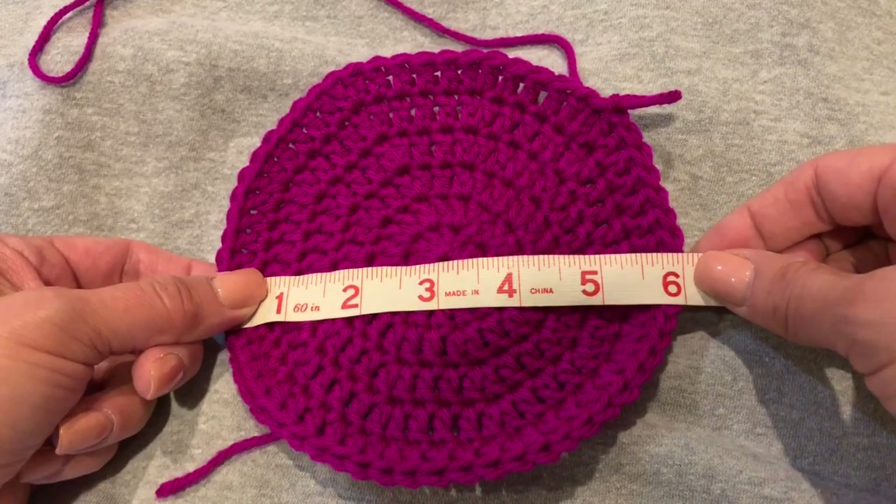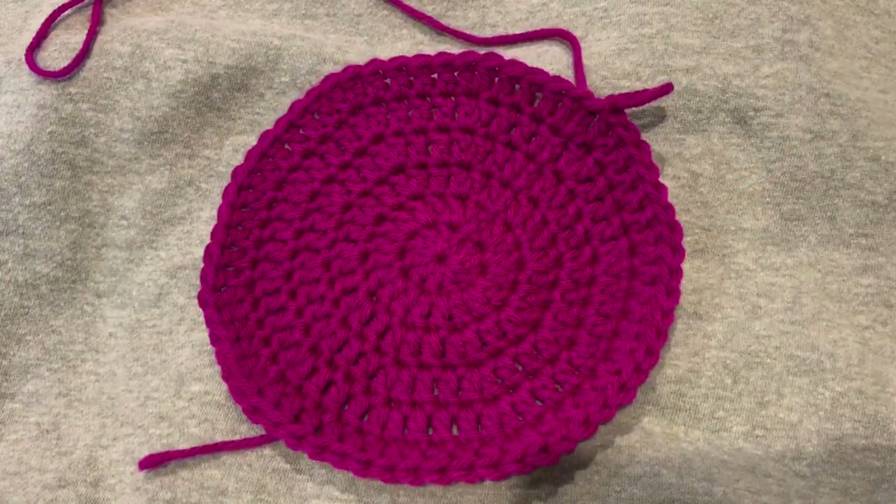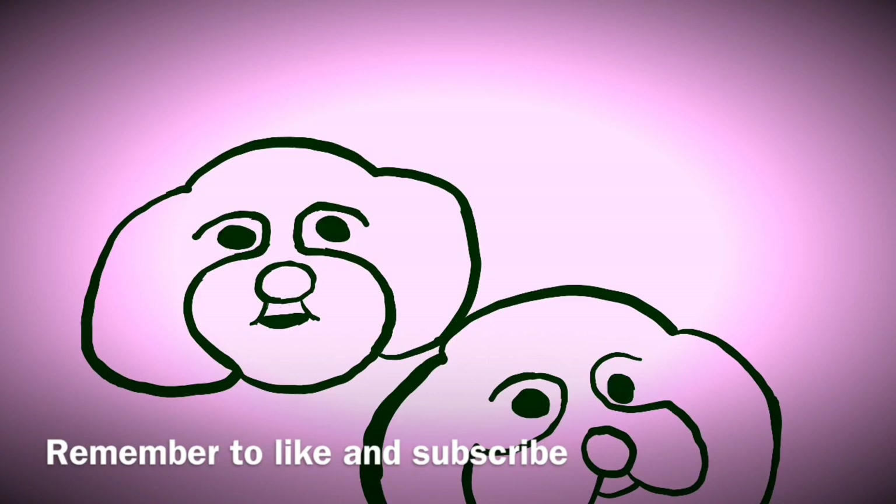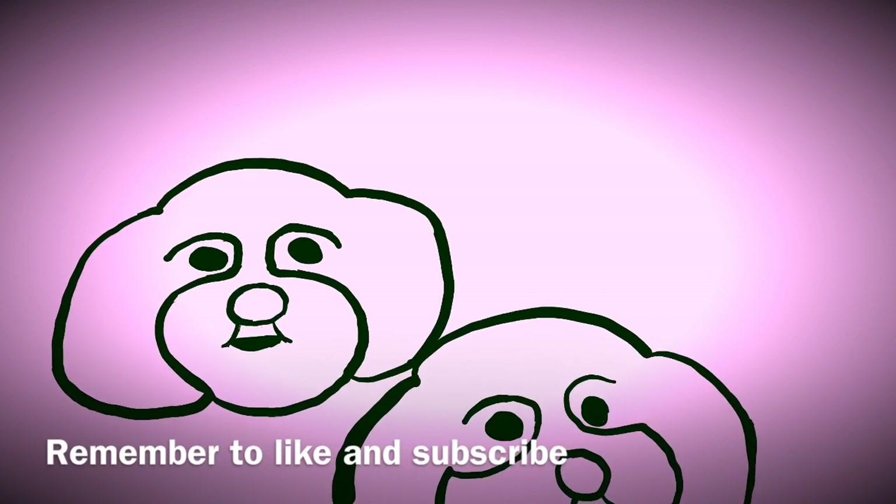Thanks for joining me! Please hit the like button and leave me some comments if you've enjoyed this video. Also, if you'd like to see more, subscribe to my channel and turn on those notifications. Have a great day!